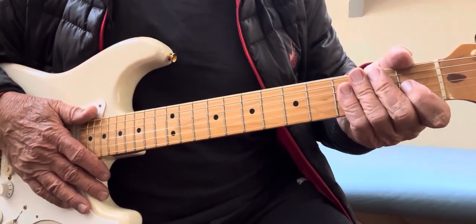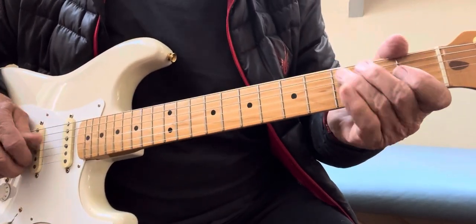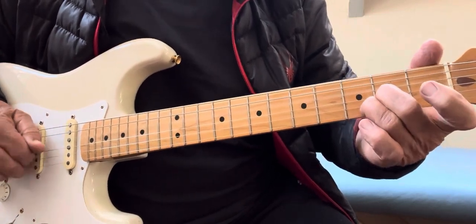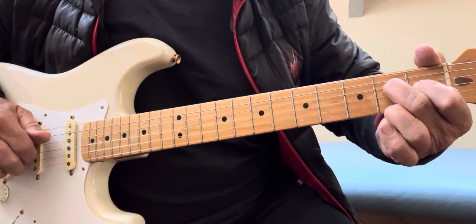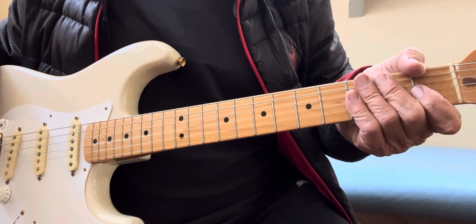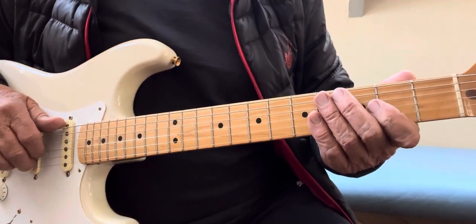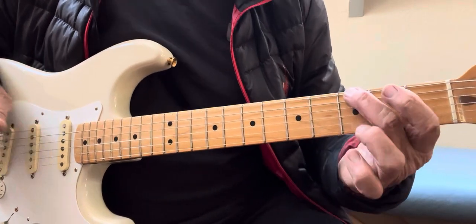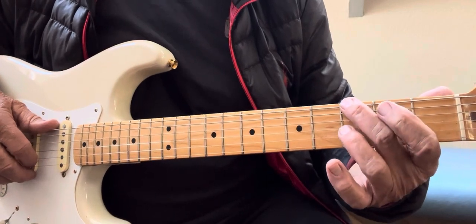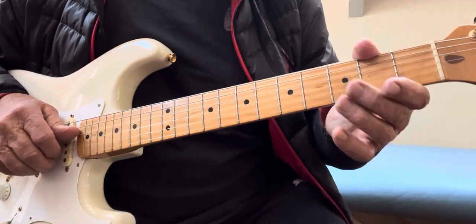The riff goes like this. Now that is tricky, but once you learn it you're going to be a better guitar player. You start out with an open E, then you hit your G note on your low E string and bend it a little bit, and land on an open D string.